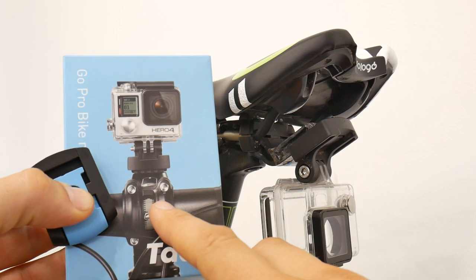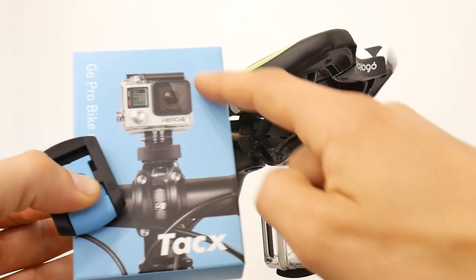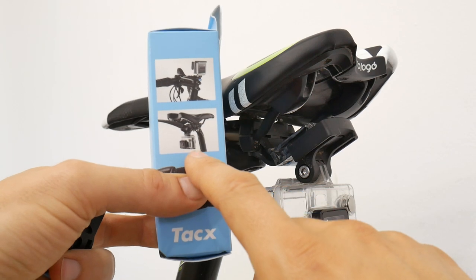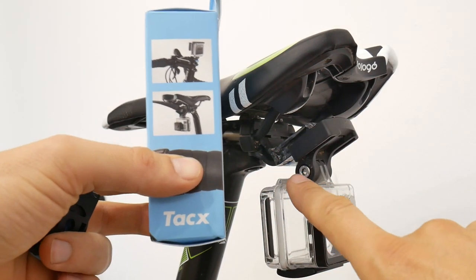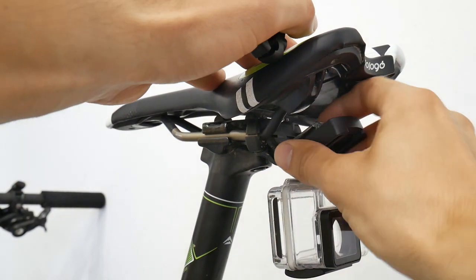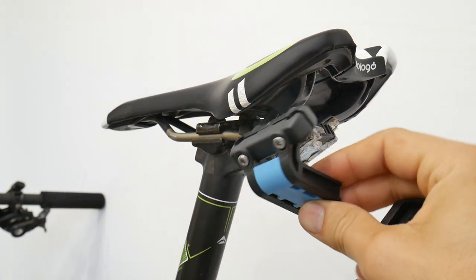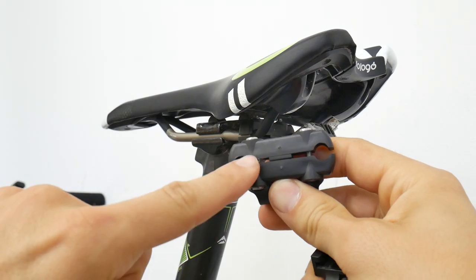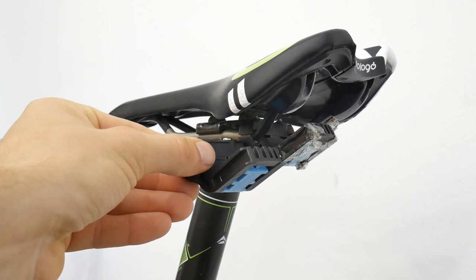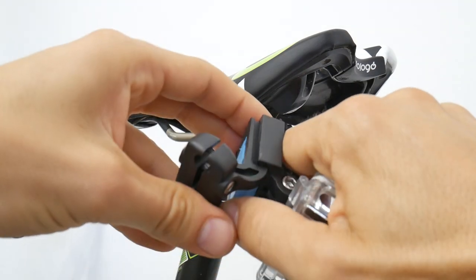I haven't been testing this one because I use the chest mount, but I use the rear camera. In the same package you also get this mount for under your saddle. The rails of your saddle will go through these holes — there are two bolts and it goes like this.